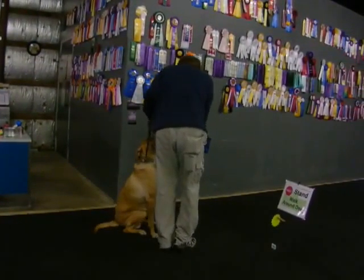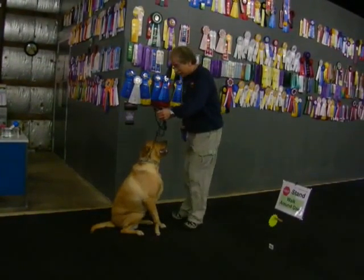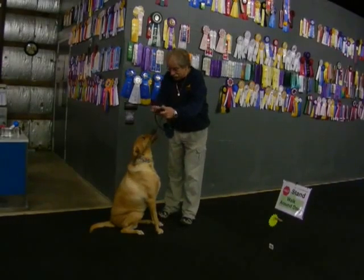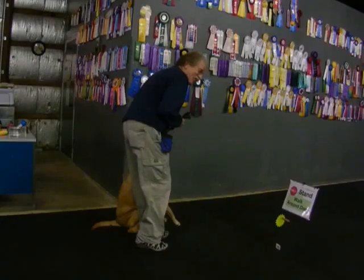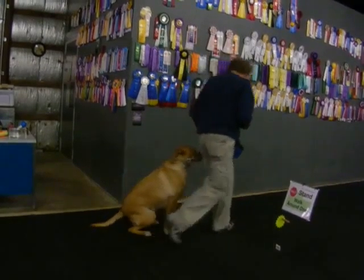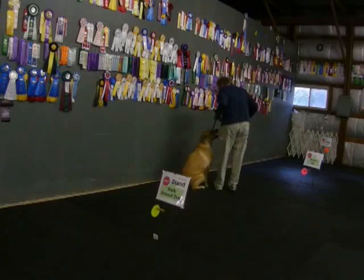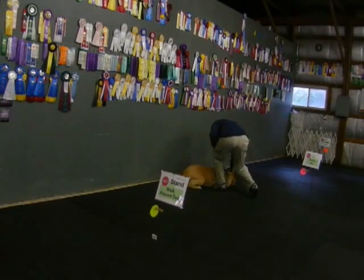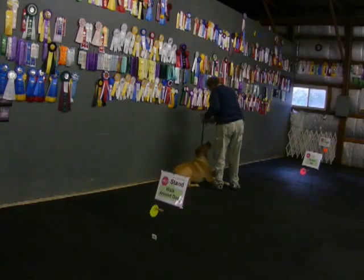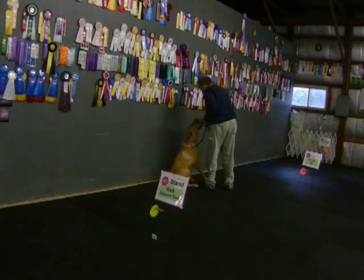Sit. Stay. This is a walk around. I'm going to use food to cheat a little bit here, and I'm not going to let go until right there, although we tried to get it sooner. Sit. Good, good.